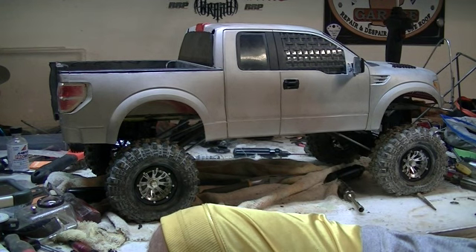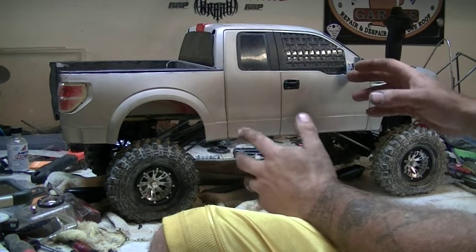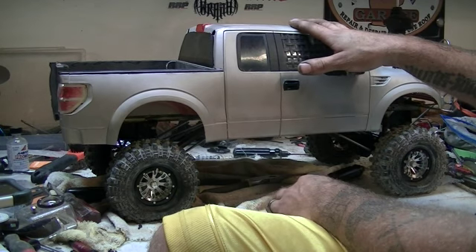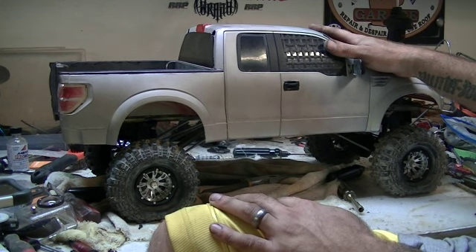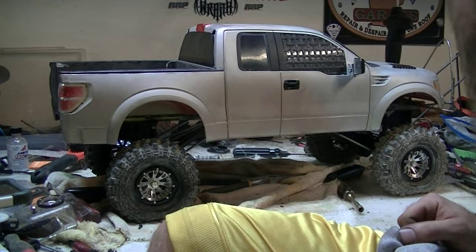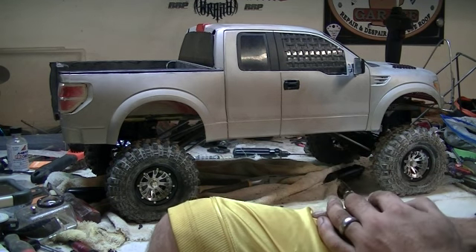Hey guys, what's going on — it's Man Cave here. You may have seen it in previous videos, just the body sitting by itself. This is my 1/6th Ford Raptor full custom truck, built from the ground up based off a set of AR60s. It's 100% fabricated by myself.